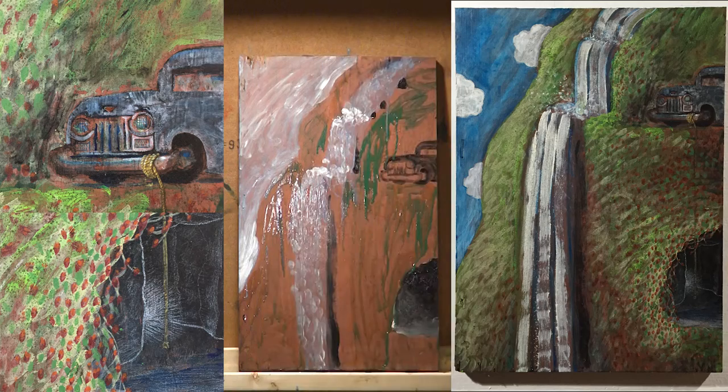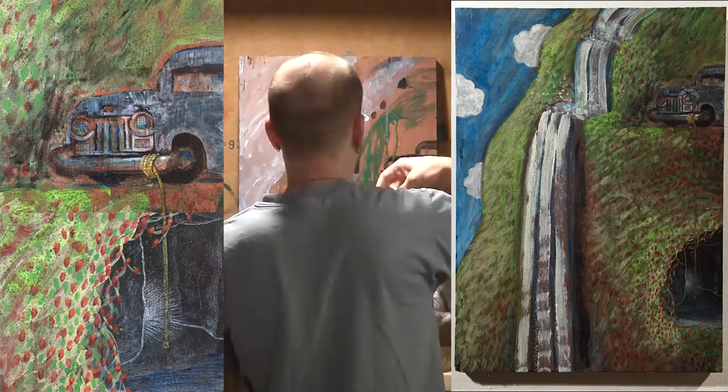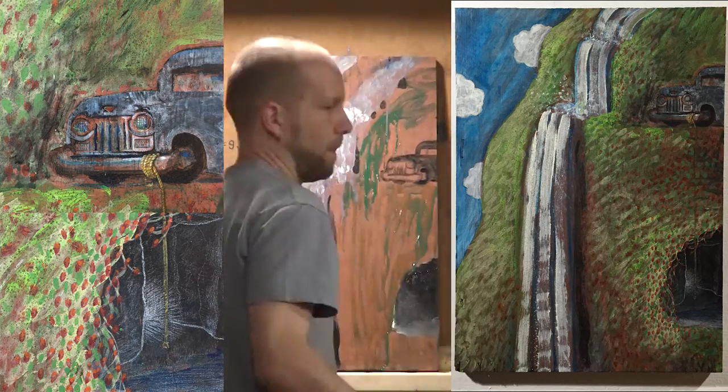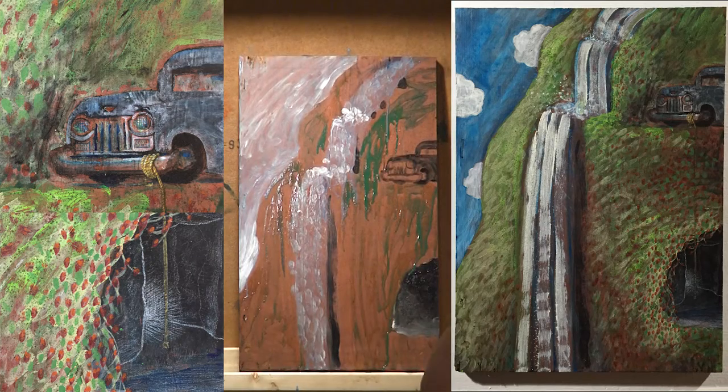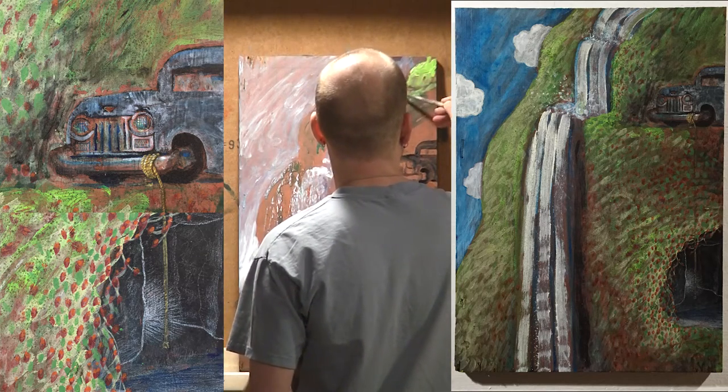So I often grab a towel or a rag and just dab to pull the extra color out or the extra water. If I'm working flat, it's really easy to come straight from above and just blot little bits and pieces out, almost very strategically do paint removal that way, or water removal. But often I want to let it sit and flow and mess about and make its own choices.